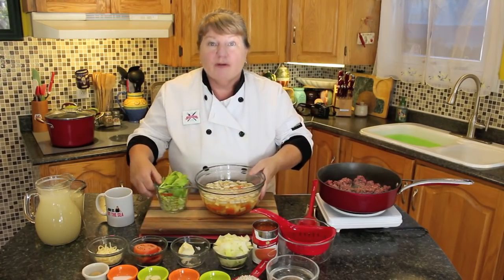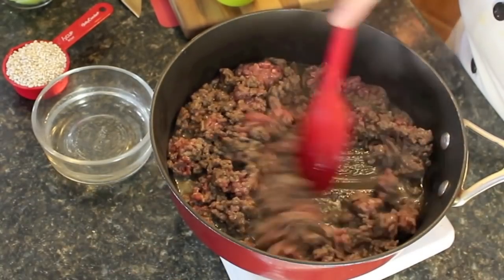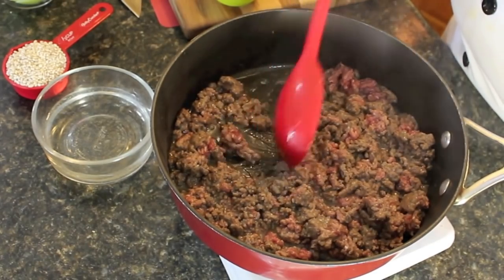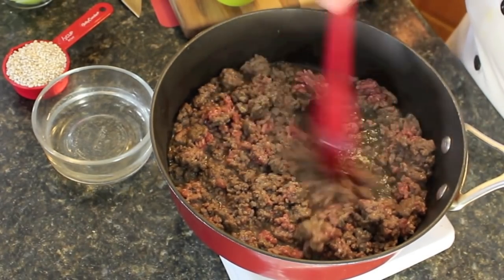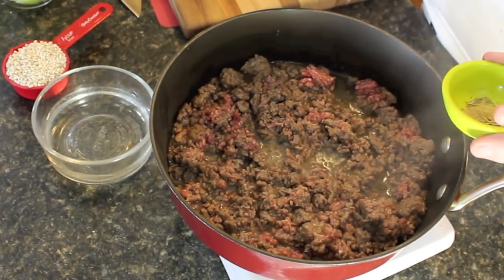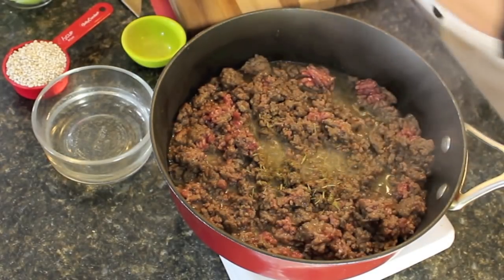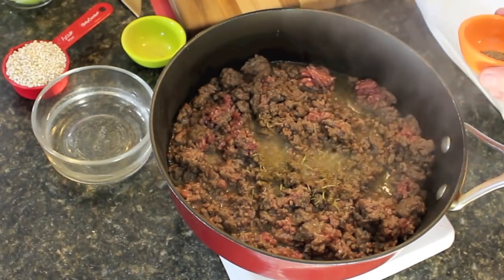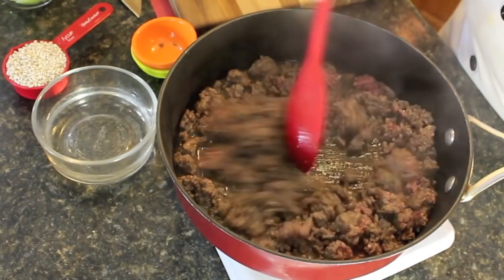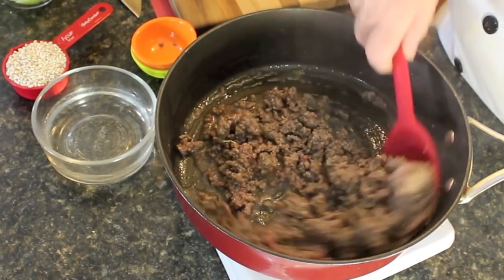Let's get back to our ground beef. What we're going to do is just start to fry it and get the meat partly cooked. The reason for using lean ground beef is because you can control the amount of oil you put in. We're going to put in about half a teaspoon of dried thyme leaves and half a teaspoon of pepper — you can use black or white — and just let that cook for a little bit.